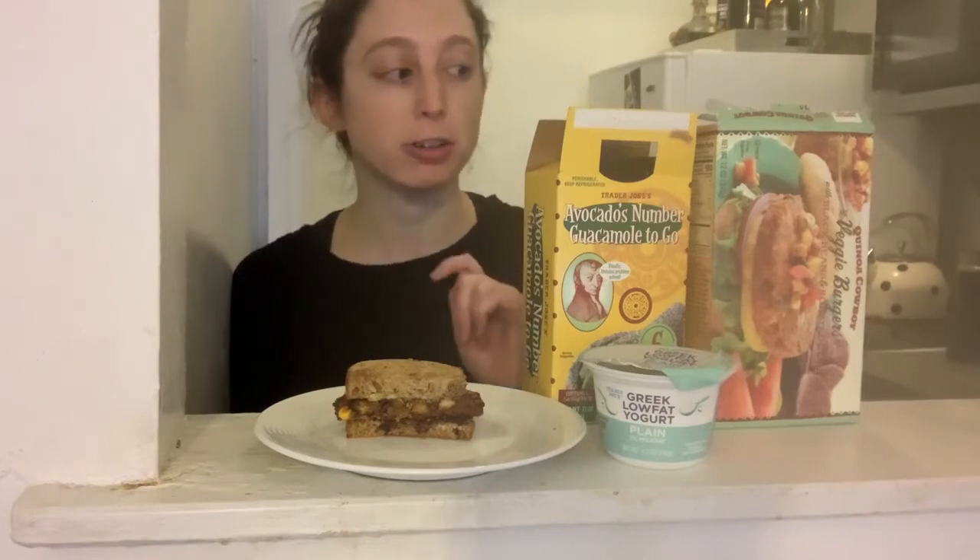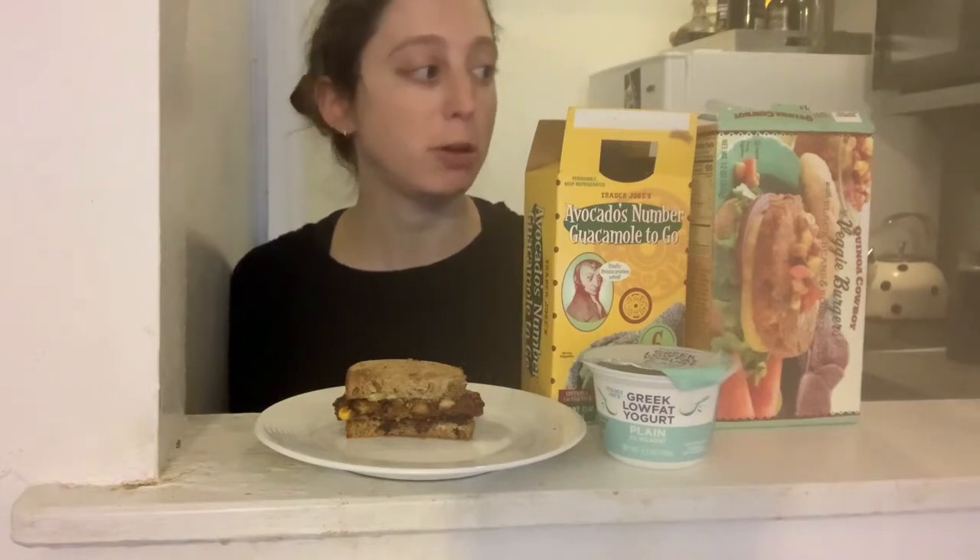For lunch, I am sharing one of my favorite Trader Joe's products, which is the Quinoa Cowboy Veggie Burgers.